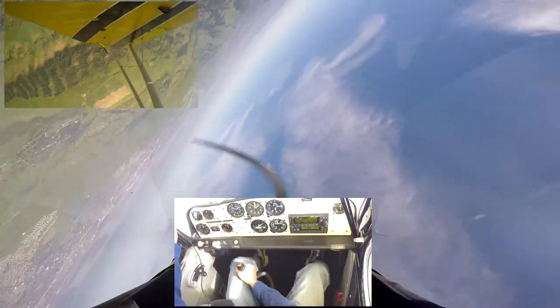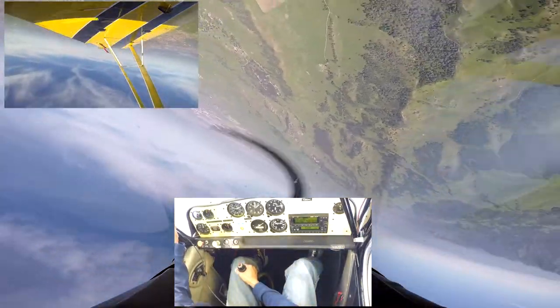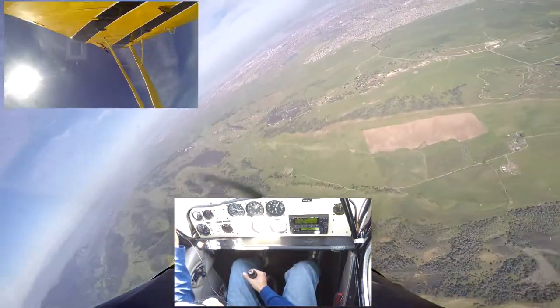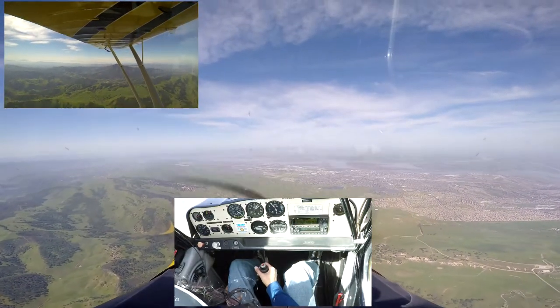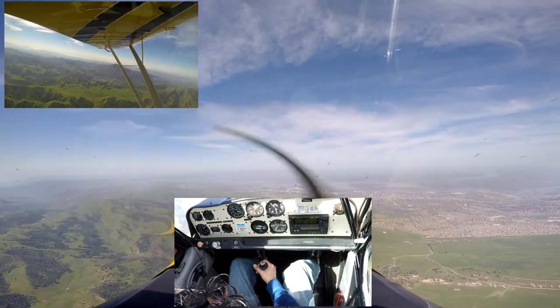45 degrees nose up. Stop the pull. Full left aileron. Lots of left rudder. Now a little less left rudder. Now a little bit more left rudder. I'm going to just let the nose drop — no big deal. Blue sides back up. Going to neutralize the aileron. Refinery is still at my 12 o'clock. Back into a climb.